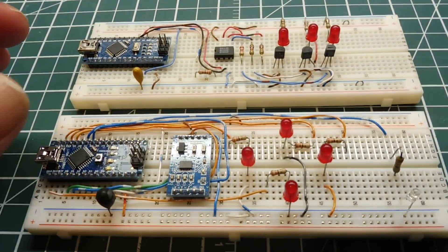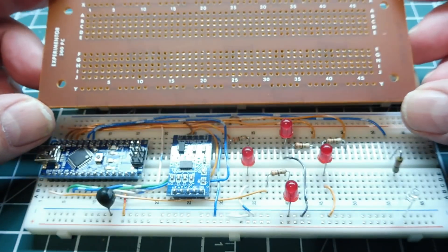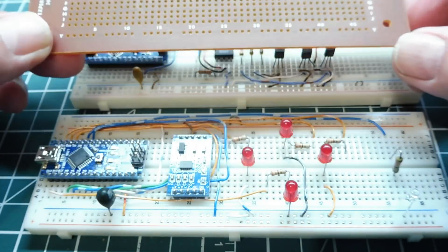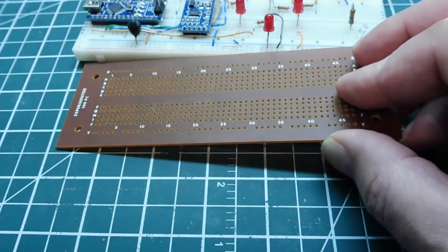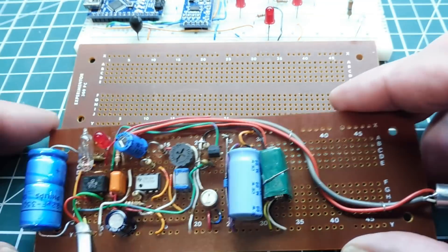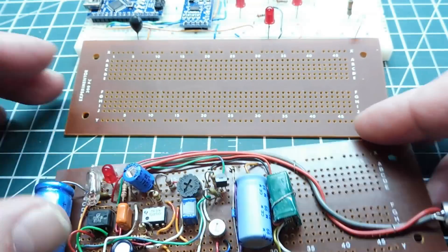Now there's another protoboard which is similar to the breadboard — it mimics it — so you can take your circuit right off your breadboard and apply it to this protoboard like this one here. You solder it all on and that will complete your project.